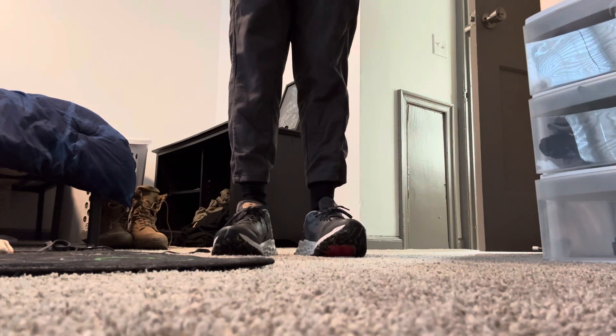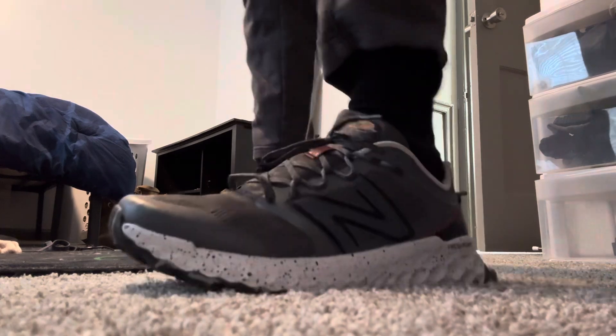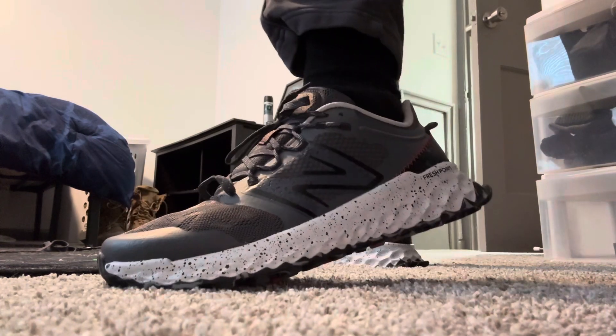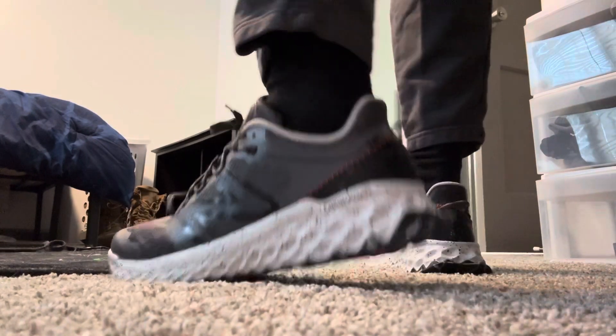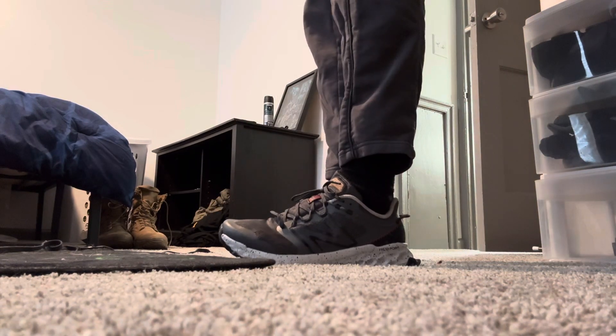YouTube fam, what's going on? It's your boy JNTV. Here you guys with this quick little on-feet video. The New Balance Fresh Foam Garde, which you can see in the gray, the metallic gray.